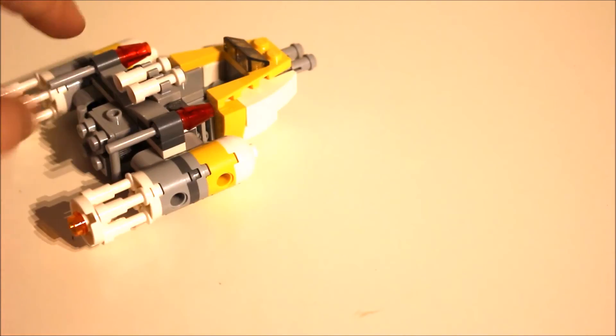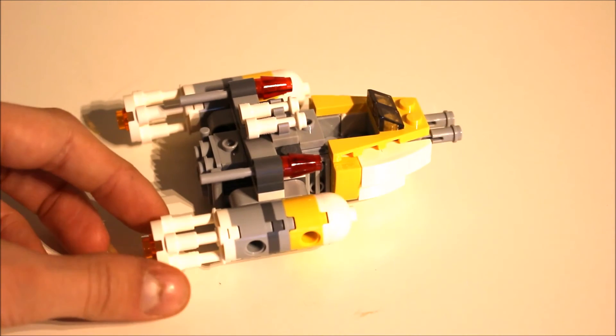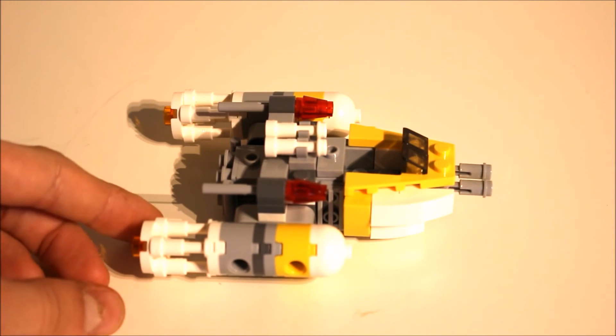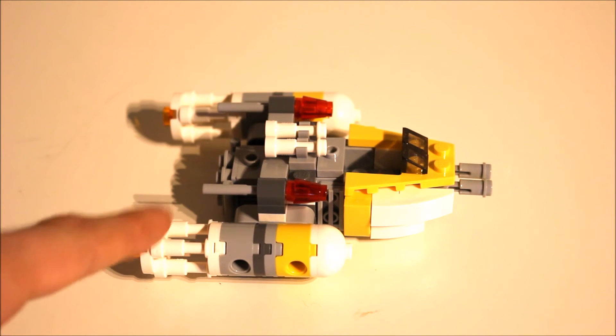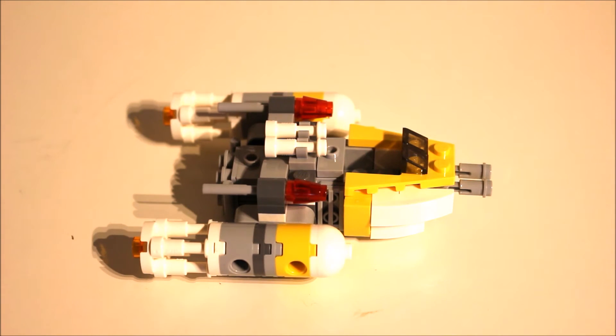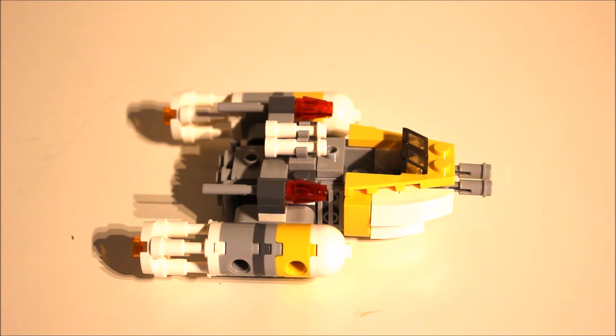You have the bombing system here and they still managed to fit in all of that greebling detail even though it's quite a small set. The one thing I would have liked changed was these white parts here for the engines - they would probably have looked better in grey, and this section doesn't quite look hollow enough, but obviously there are constraints with the parts they can use.